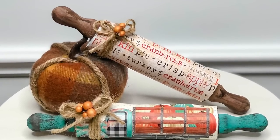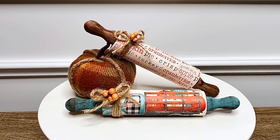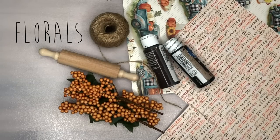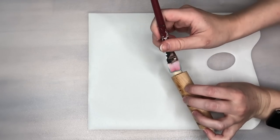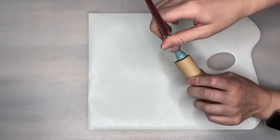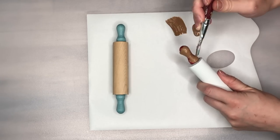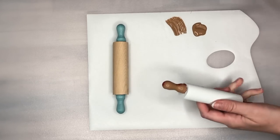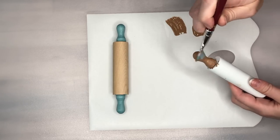The next DIY takes our fall kitchen theme quite literally because we are making little mini fall-themed rolling pins. This next DIY uses two of these wood rolling pins — I got four in a set for five dollars at Hobby Lobby. I'm going to be covering the actual rolling part of our pin, but for the handles: the first one I'm painting Agave by Waverly Chalk Paint, and the second rolling pin I'm using Territorial Beige from Apple Barrel.